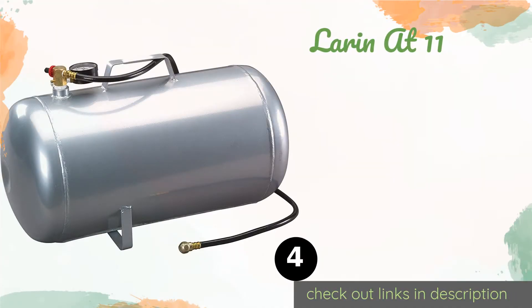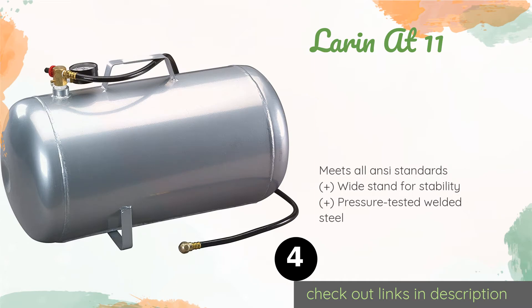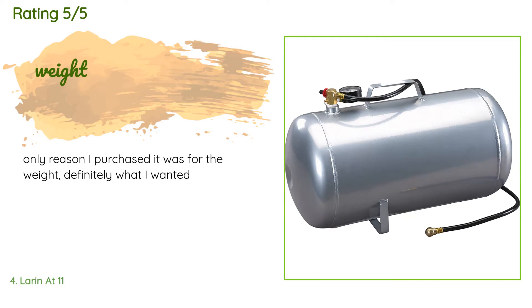Next up is the Laurenette 11. This Laurenette 11 has a sizable 11-gallon capacity, which means it's on the more cumbersome side of the portable category, but it also ensures plenty of air for filling multiple tires or for any other pneumatic needs. It comes with a generous 44-inch hose. This product is available on Amazon for $56. There are 22 reviews with an average rating of 4.3 stars. A customer said: The only reason I purchased it was for the weight — definitely what I wanted.